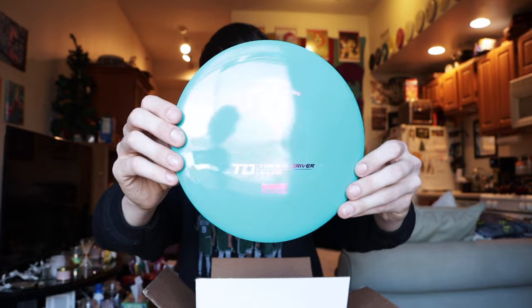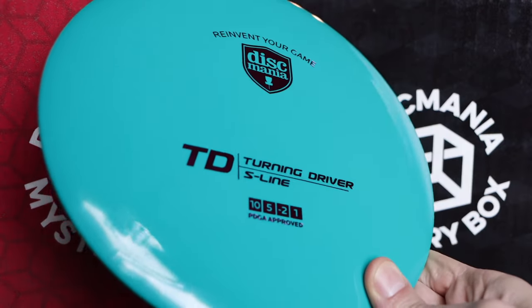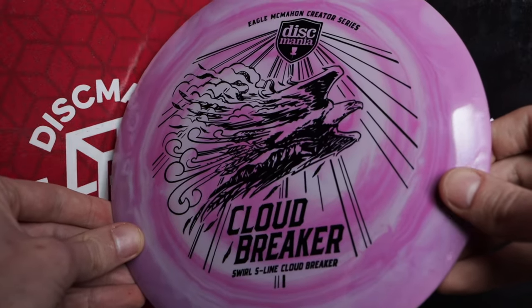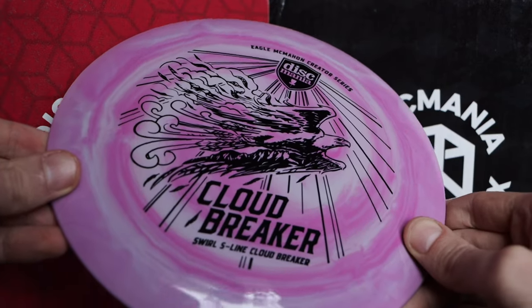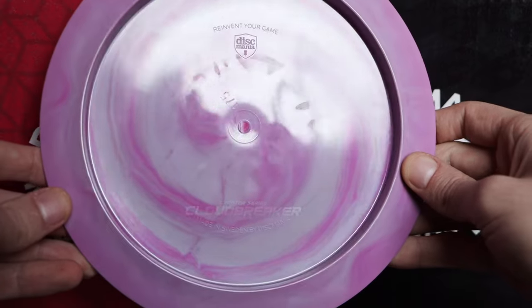We have the TD in S-Line plastic, and another TD in S-Line in a green teal plastic with a purple stamp. I'm 100% going to make a review video on the TD. Then — oh ho ho — we have a purple swirly Eagle McMahon Cloud Breaker. Wow, this is just taking my breath away the same way that pink Sky Stone did. The swirls in this disc are just absolutely perfect. It looks so nice. I've always thrown Cloud Breakers here and there and have a Horizon Cloud Breaker in my bag right now, so I am excited to try this.